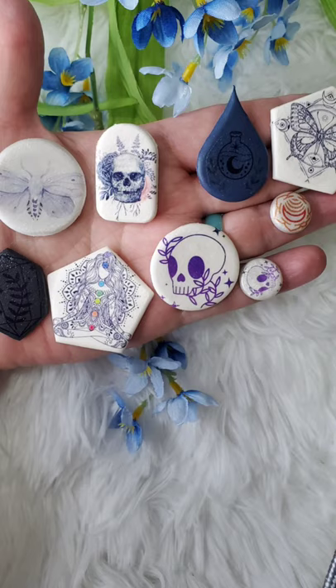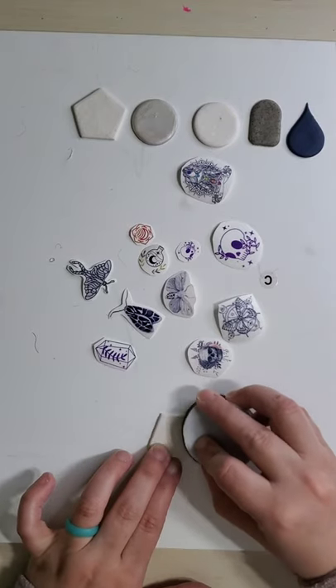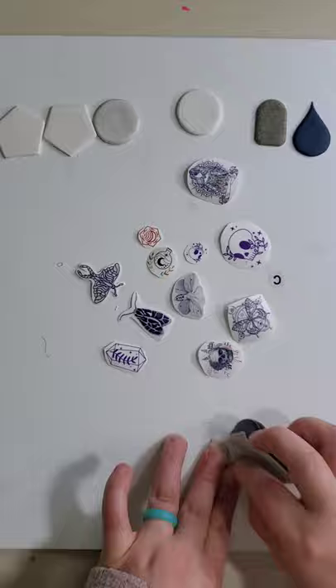Welcome to my channel Craft Imaginations. I wanted to show you a tutorial based on an idea I had earlier this week. All you need is polymer clay, some water slide paper, a printer to print your design, and just your hands honestly.